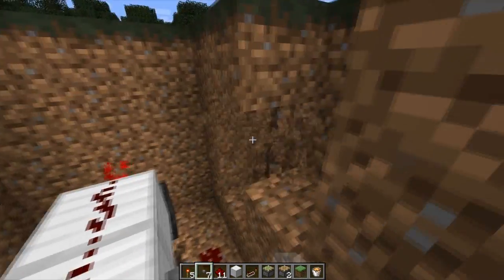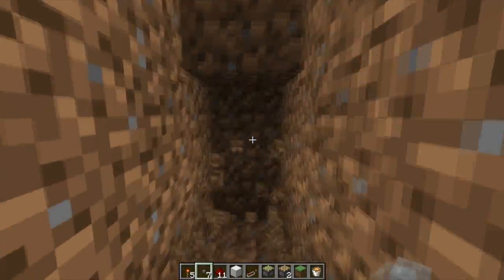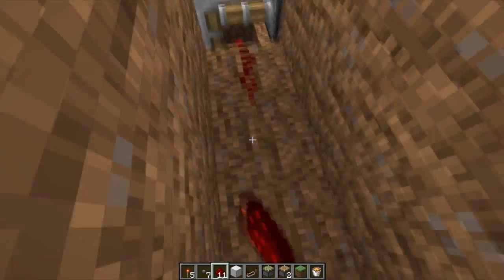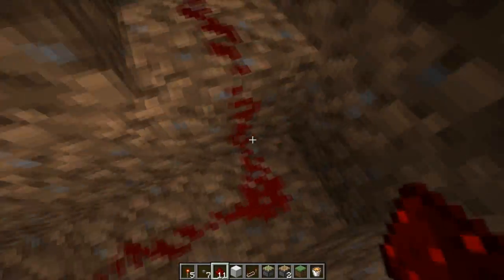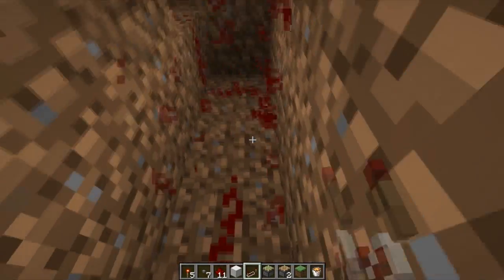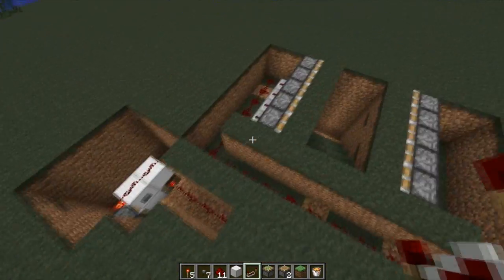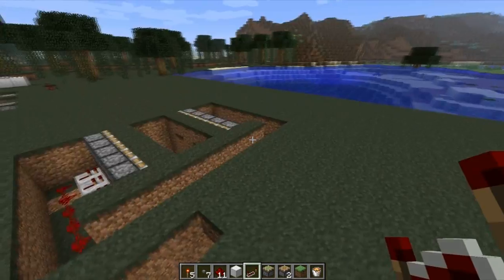This block here is your output. So if I place a button here, you can see as this slides, our output turns on and off. What we need to do is connect that output to our sliding underground base — that's pretty simple. Just take it and connect the wiring.